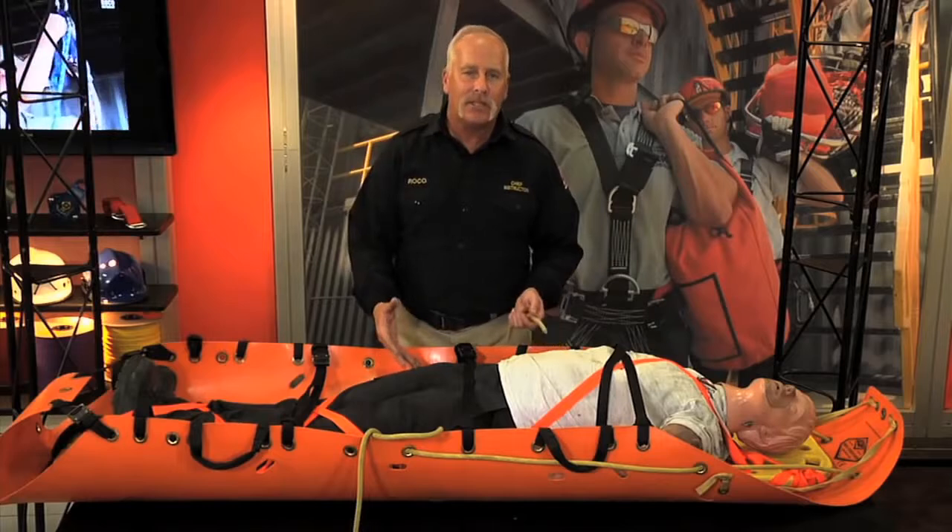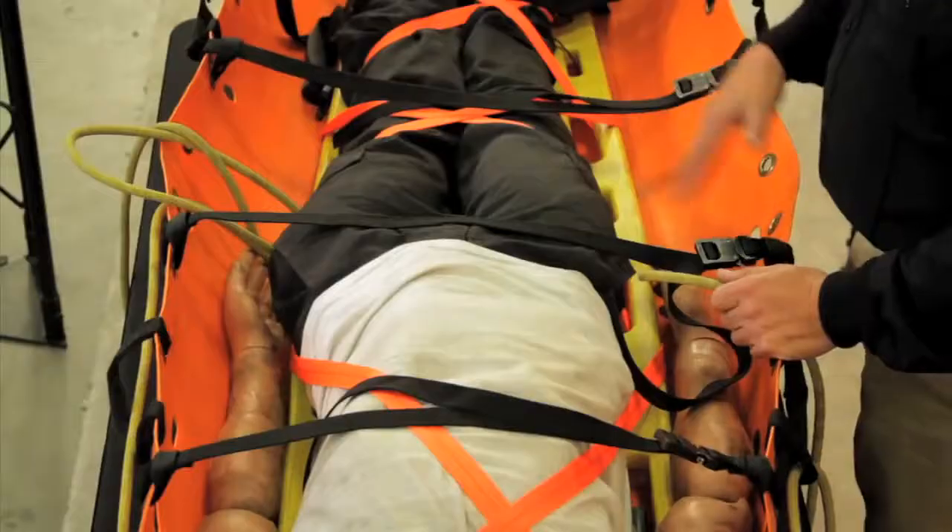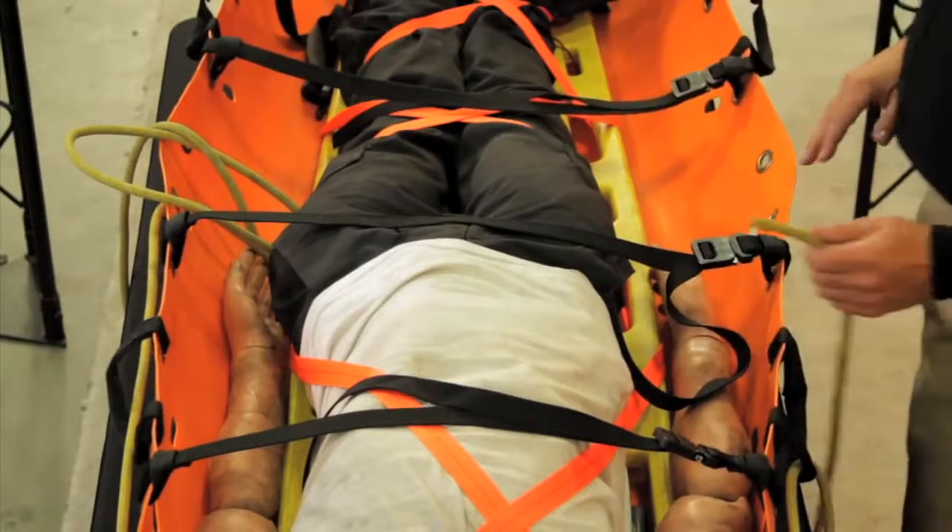If you're using a short spinal mobilizer or nothing in the SCED, you have to do it the traditional way. But if there is a backboard, this is a pretty effective way of doing it.